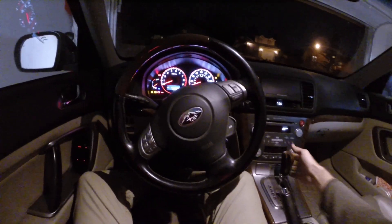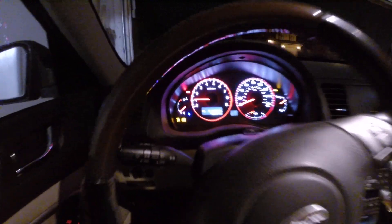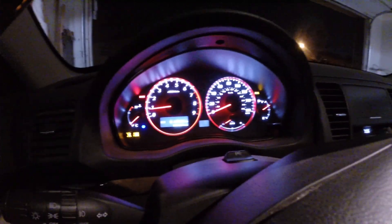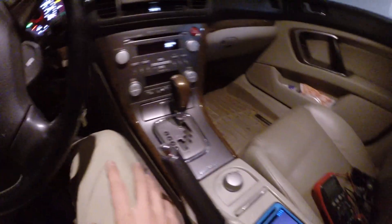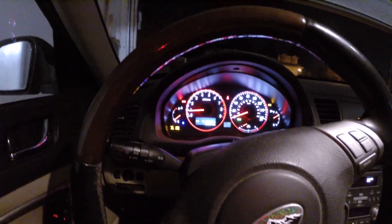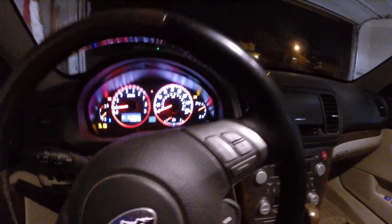Okay, let's see if this will start. So we are in park. Here we go. And she is alive. I've got check engine, flashing cruise, flashing sport. ABS light is on. Traction control is off. Everything else looks to be running normally. Obviously with a check engine light, SI drive won't do anything. The traction control button doesn't seem to be doing anything.